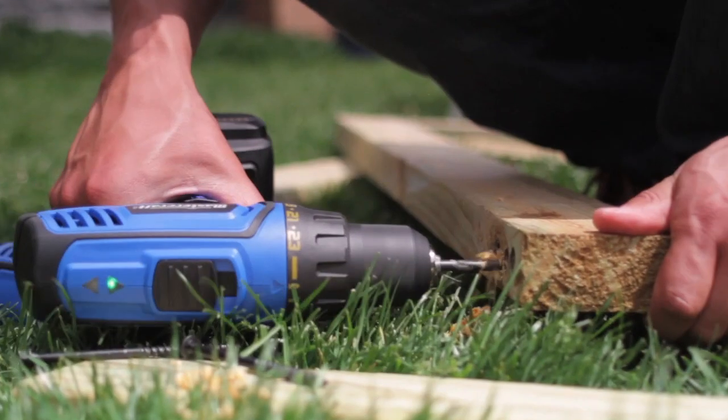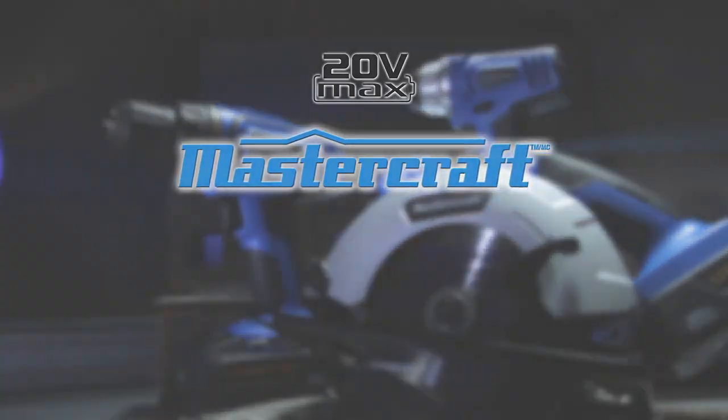Welcome to the new standard — 20 Volt Max by MasterCraft, only at Canadian Tire.